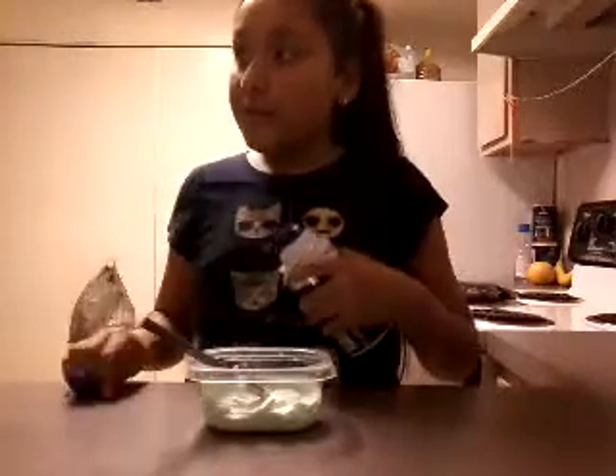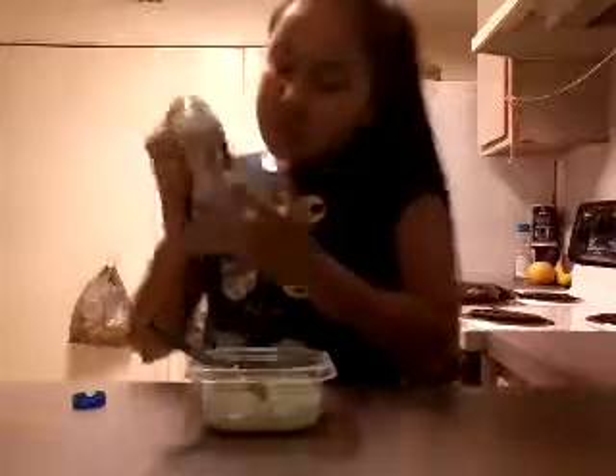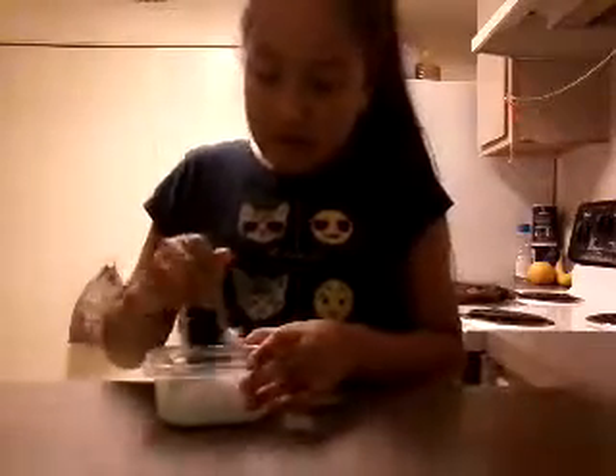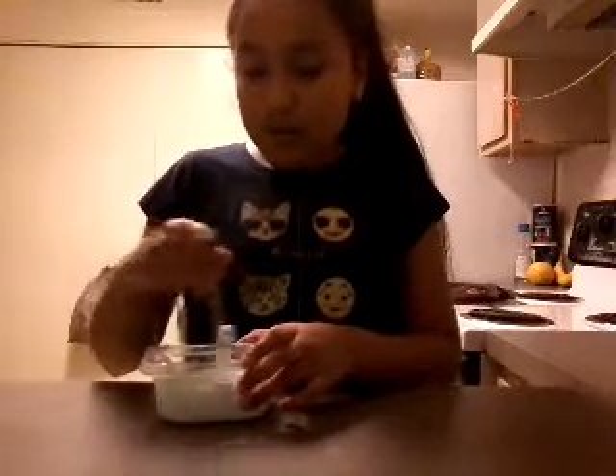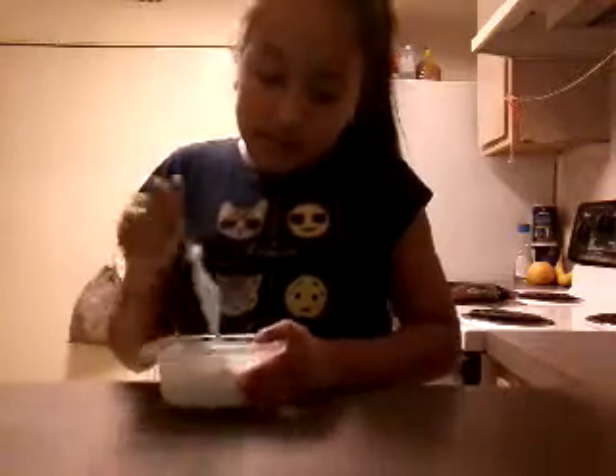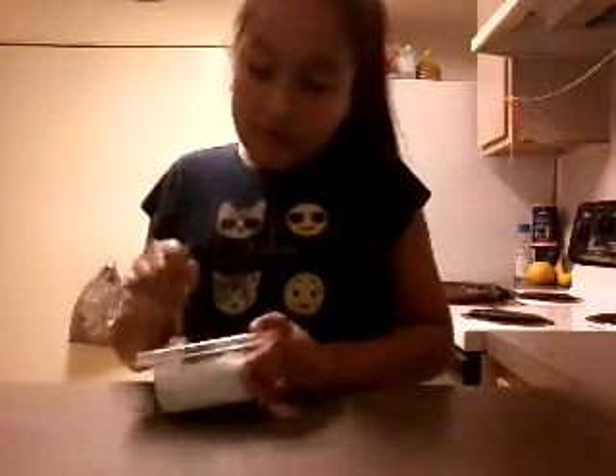We're going to add more shaving cream. I think I added some more shaving cream - but if I did, comment down below. I don't need more shaving cream. It's going to work. Can I mix the shaving cream? The shaving cream makes it fluffy.